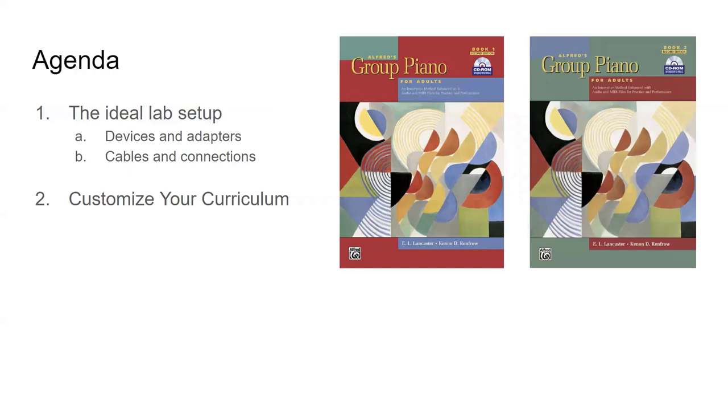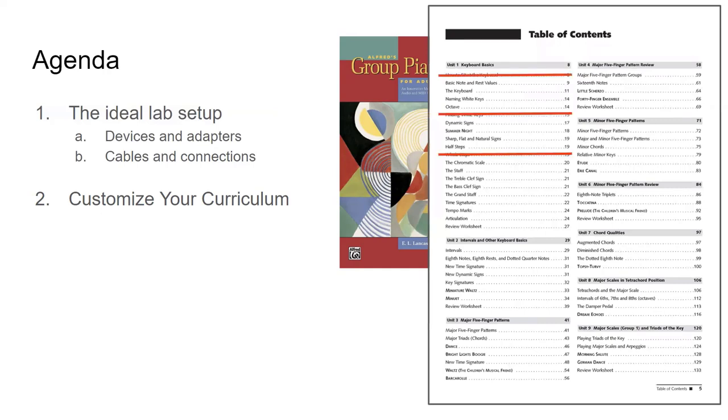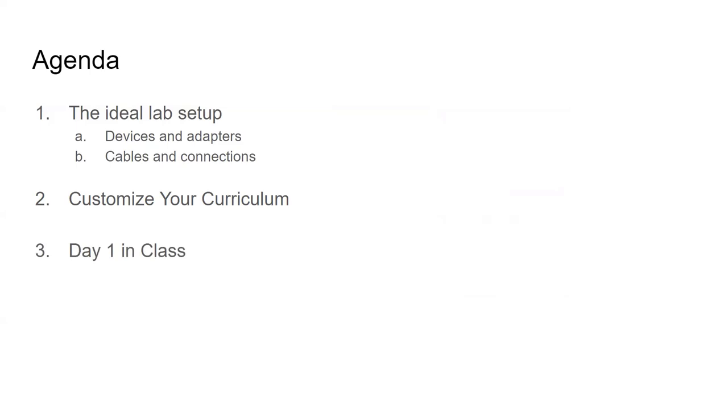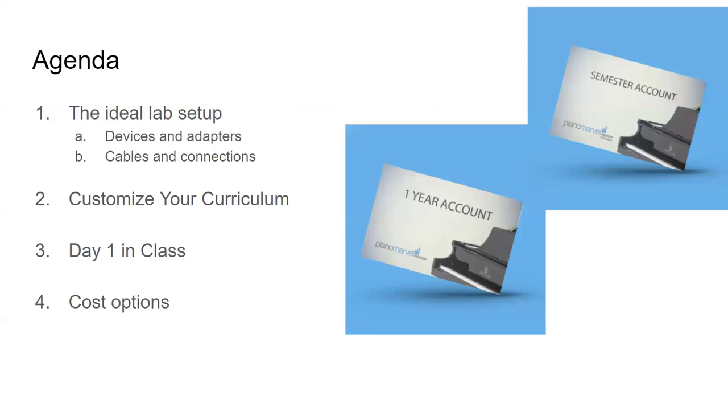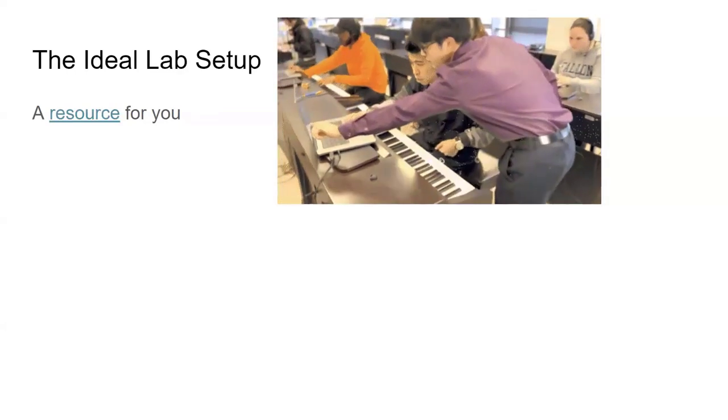Customizing your curriculum is a big one. Some people use Alfred Group Piano for Adults but want to cross off songs they don't need. Piano Marvel is perfect for customizing just the ones you want, whether it's Alfred content or your own uploads. We'll also cover what day one in class looks like, cost options — whether students get it in the bookstore or online, promotional codes and discounts — then we'll open for questions at the end.